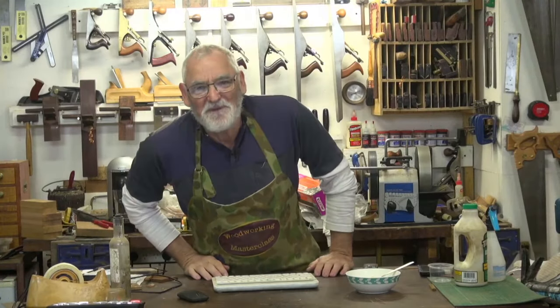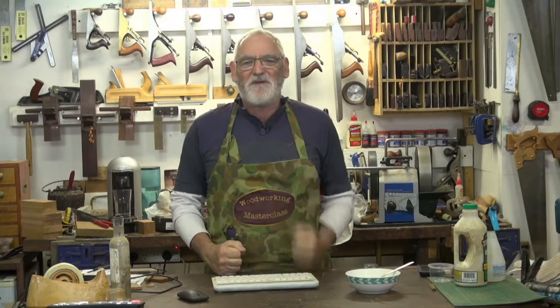G'day, welcome. I'm Steve Hay and welcome to the wonderful world of woodworking with Carbatech. Today we're going to be covering veneering.